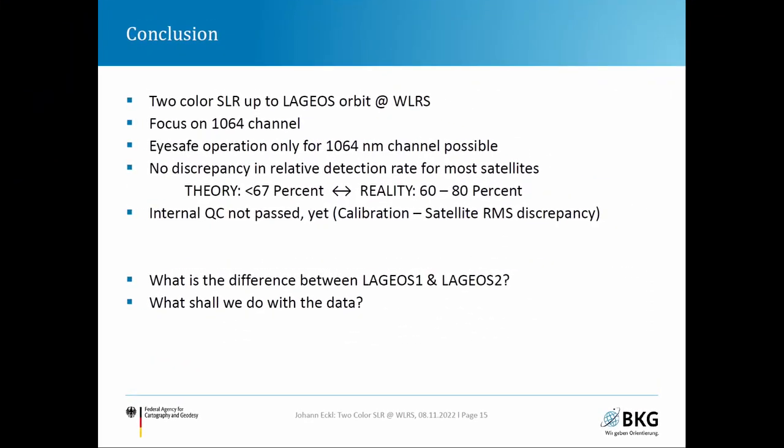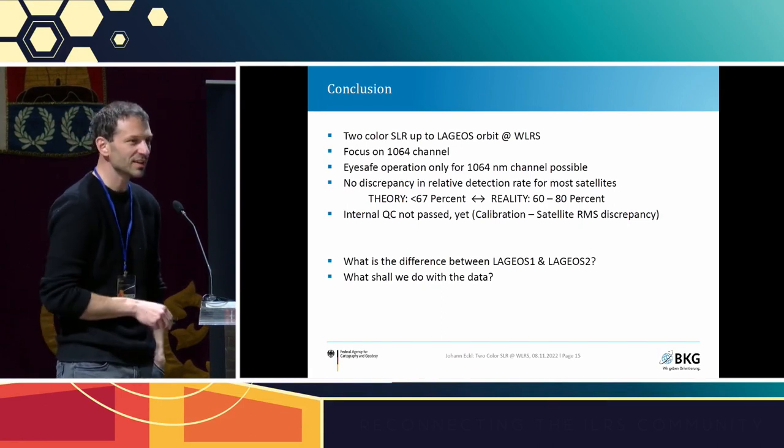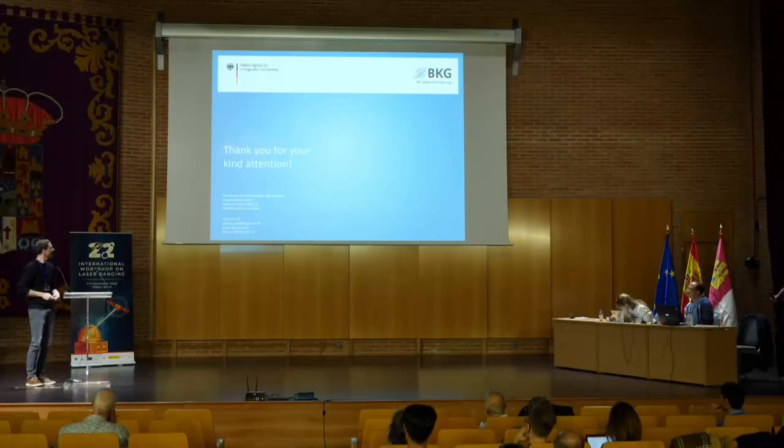In conclusion: two-color ranging at WETTZELL is operational up to Lageos orbit since early August. Focus remains on the 1064 nm channel. The system can also operate in eye-safe mode at 1064 nm, which is not possible for green — a compromise to be addressed. No significant discrepancy in relative detection rates was found except for a few satellites. The internal quality check is not yet passed; we still need to understand the diffusion tail of the green detector. Open questions remain about the difference between LARES I and LARES II, and what to do with the data.